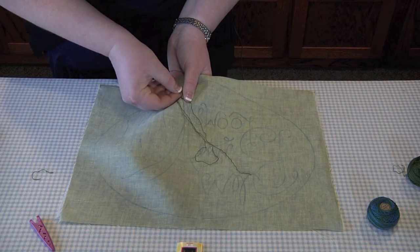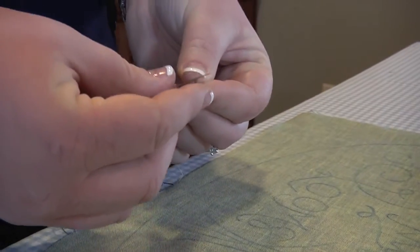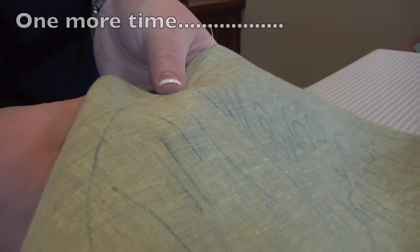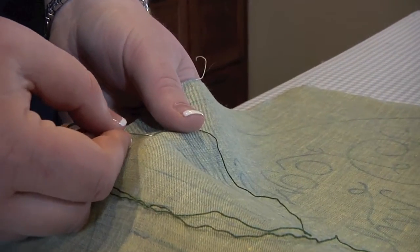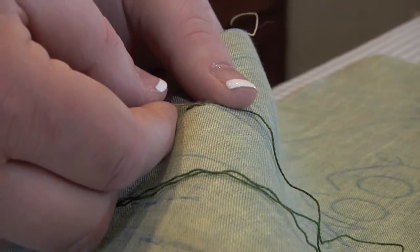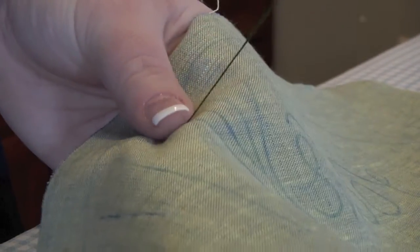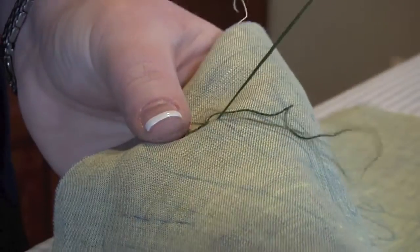Loop around, needle in, needle up. To do the perfect chain stitch: come up where you want to start, loop around, put your needle where you came up, and just stitch over a little bit and pull. Don't pull too tight, otherwise you won't be able to see that it looks like a little chain — it'll just pull it flat. You want to leave a little slack in it. So down, stitch over, and up on top of your loop. You don't want to go under your loop, you want to be on top of your loop.